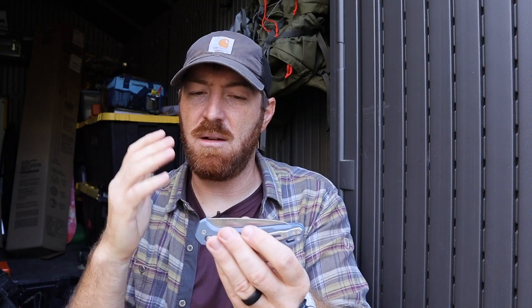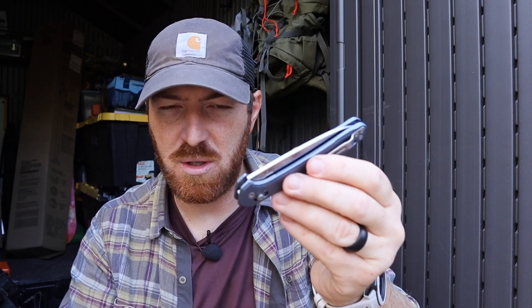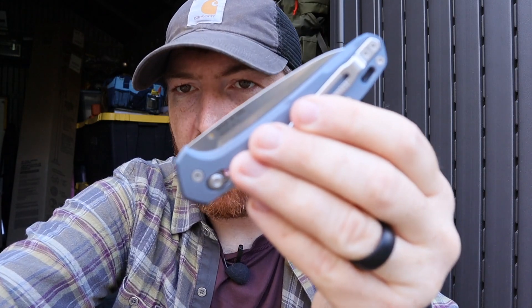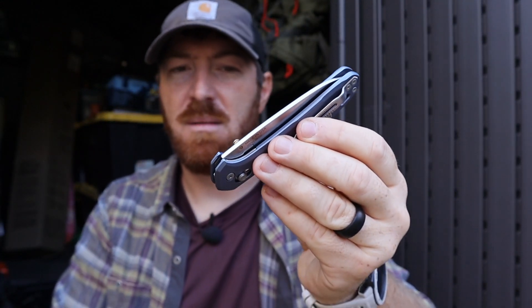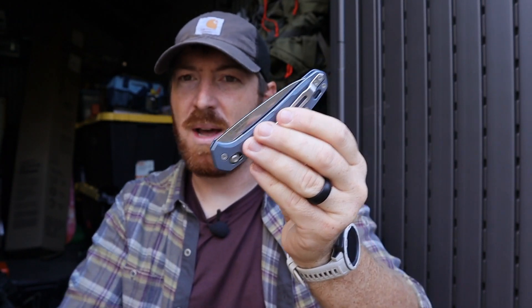At this price range and top-tier folder level, I don't want to risk marring it with a tool just trying to get the thumb stud over to the other side. I don't know why they didn't come up with a design that was just fully ambidextrous. It's fully functional and you'll be able to rotate it if you're left-handed, but it would have been nicer to just have an ambi thumb stud and not worry about it — just swap the pocket clip and you're done.